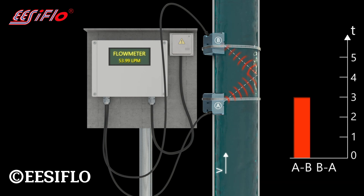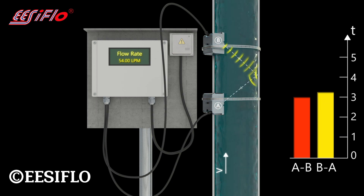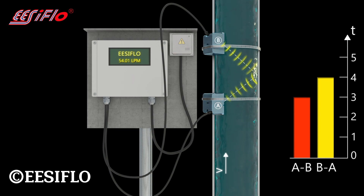In slow motion, you can see that it takes slightly longer for the ultrasonic signal from B to reach A. These signals are shear waves, which penetrate and refract when entering the pipe wall and the liquid.